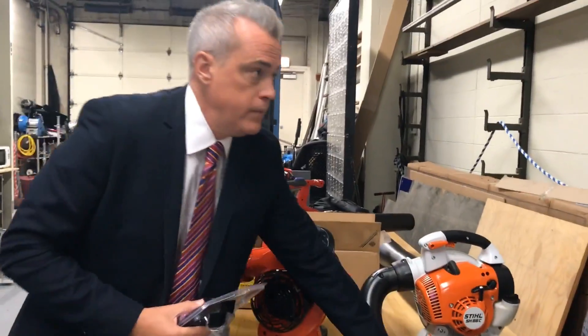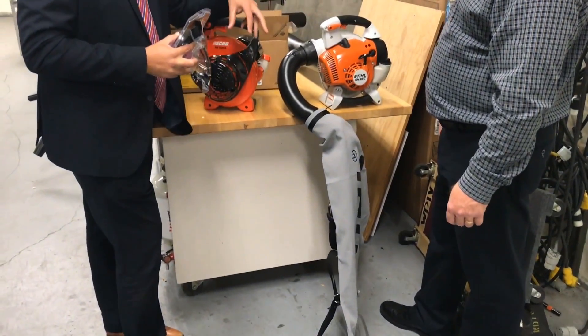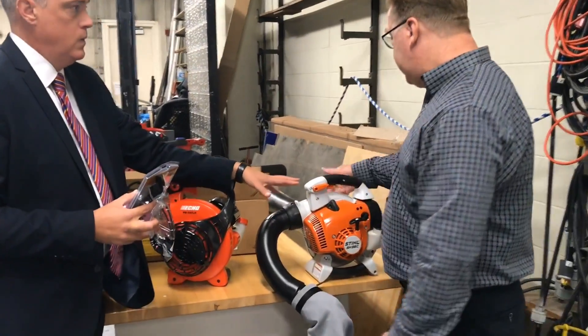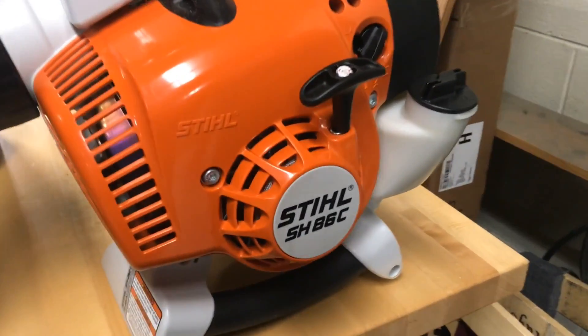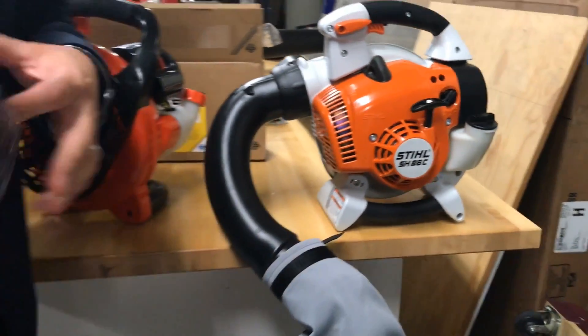It's a blower, or you switch it and it becomes a vacuum. So you can get into your mulch and vacuum up. It works well for a small yard, because it's got an impeller — like a little shredder blade — so it chops the leaves up pretty good. Doing both is great. You can get a lot done with the blower, and then vacuum up in tough places.